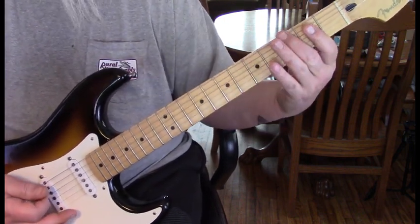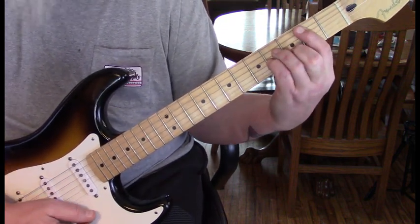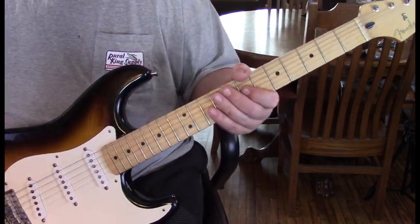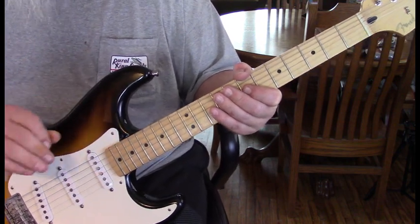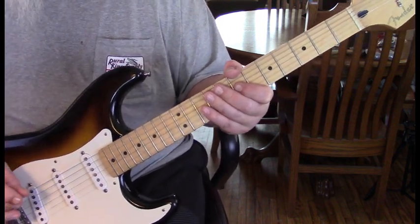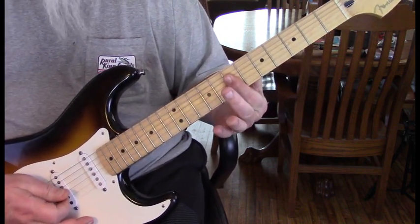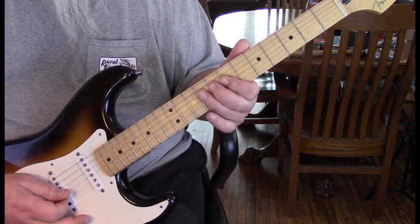Then we go back into what we'll call the G chord lick. A lot of this is played with a lot of feeling — Billy really quiets down when he hits the notes, so you have to listen closely. The next run of licks will be back at the B minor position, basically at the 7th and 9th fret. We're going to start out on the 4th string.